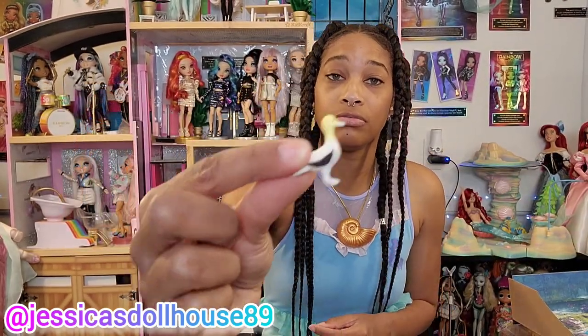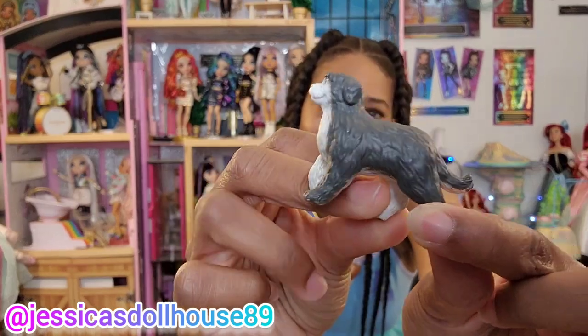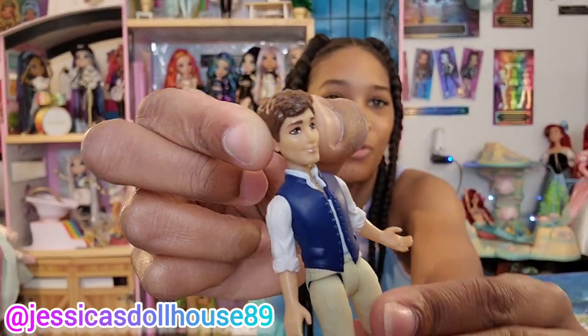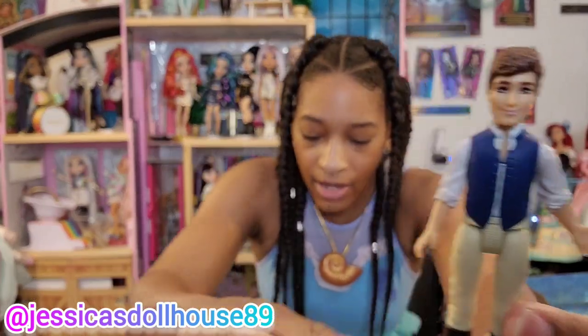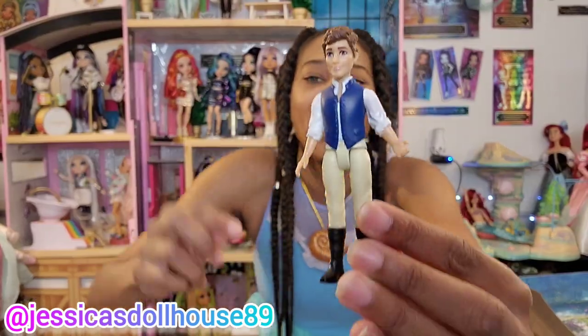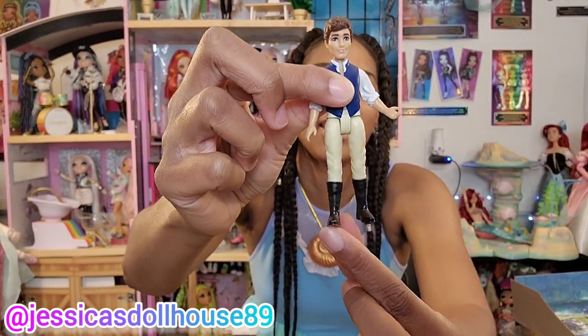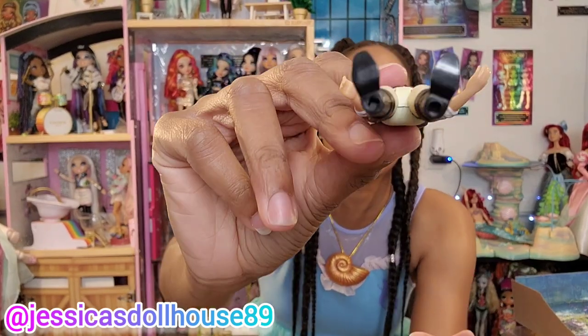Here's Scuttle and Max. Max will never be too far from Prince Eric, who's very handsome. I really appreciate this actor for taking on the role. His head does not move — so how is he going to look at Ariel? But his arms do move, and his legs. He has his black boots, and he also has little areas in his feet to plug into one of the play sets.